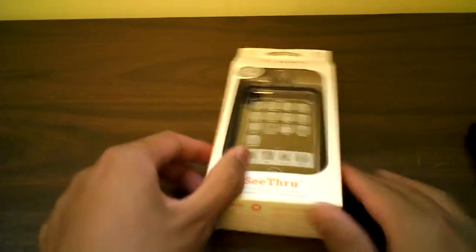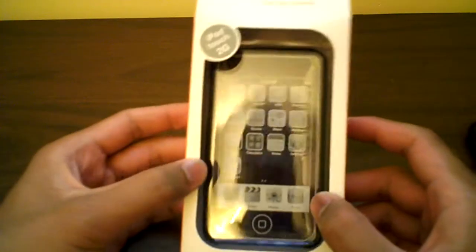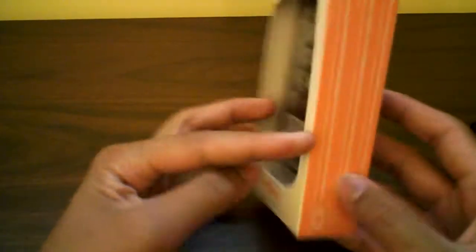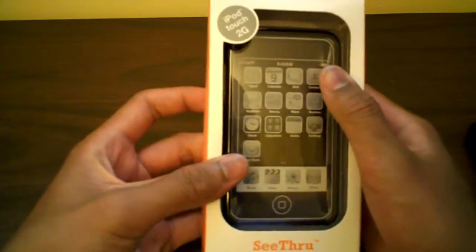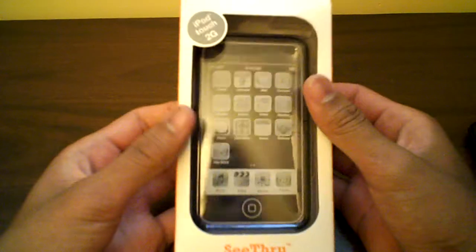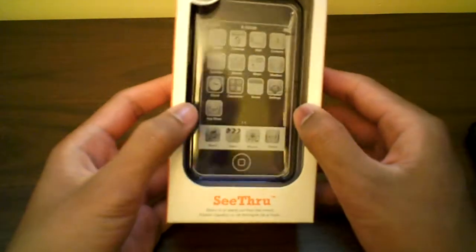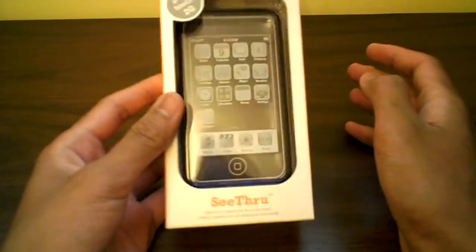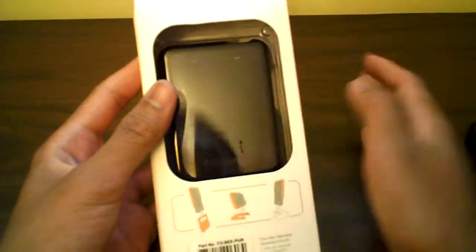Hey, what's up guys, obey Brandon here with the Speck see-through for the iPod touch 2G. Here it is — the Speck see-through in purple. Before we start this video, be sure to check out Minoka, who is a sponsor of this video. He does iPhone 3G-related high-quality intros and professional graphic design, so check him out for logos and stuff.